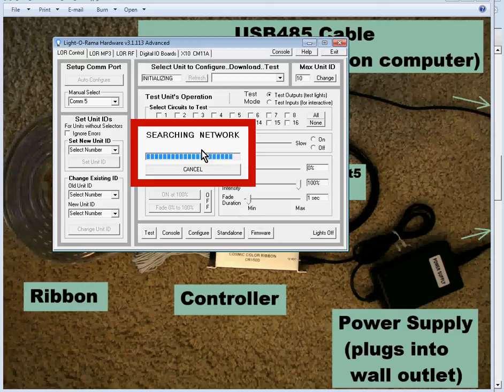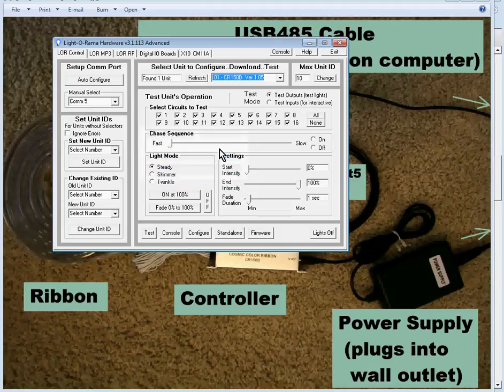Here we are — if we click down on the combo box, you'll see it found one controller. The '01' means that's the Unit ID of the controller, and 'CR150D' is the name of the Cosmic Color Ribbon controller. Version 1.05 is the firmware version in the controller. The main thing you care about is that it's a Cosmic Color Ribbon controller at Unit ID 1, which is normally how they're shipped.